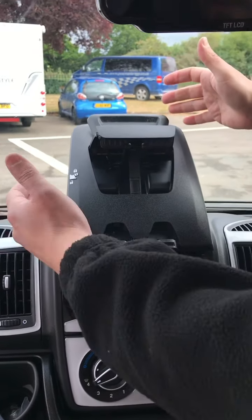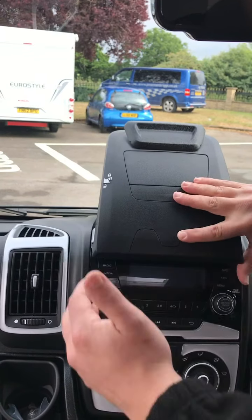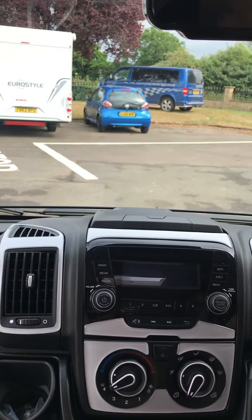Lock it into place and away you go. Just put it away: unlock, click both down, re-lock it back up, and just push down like that.